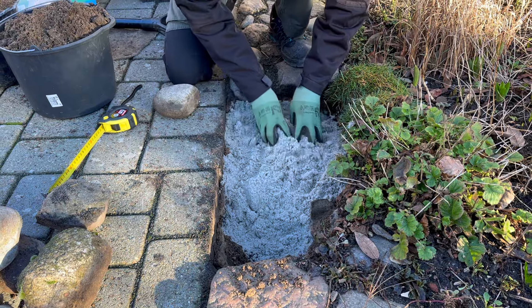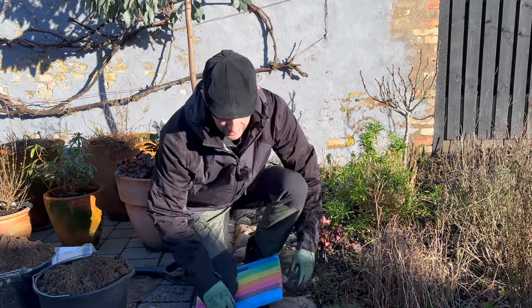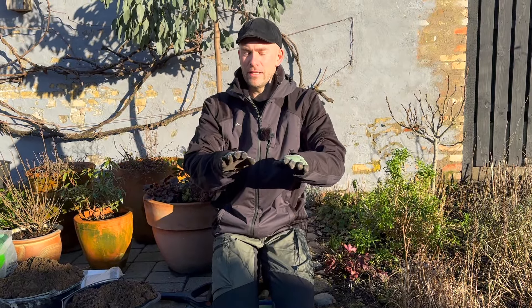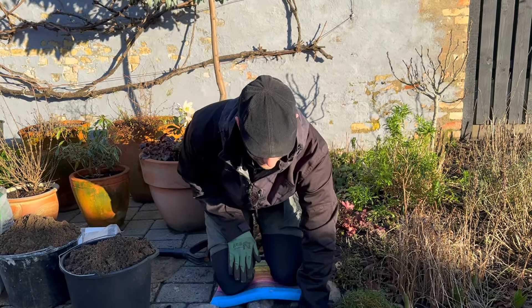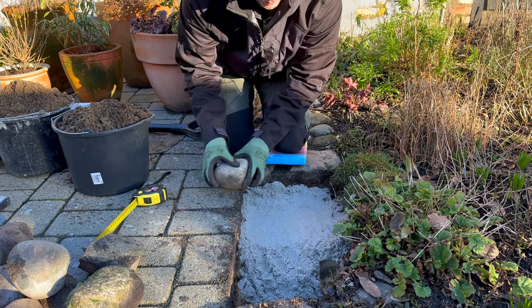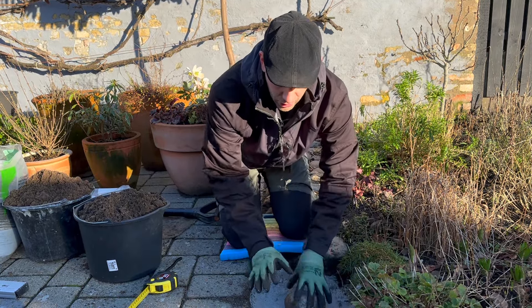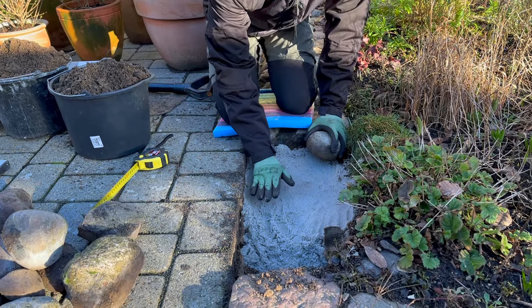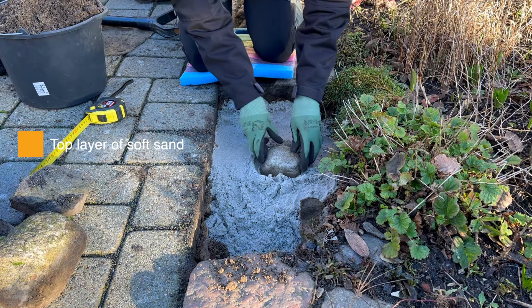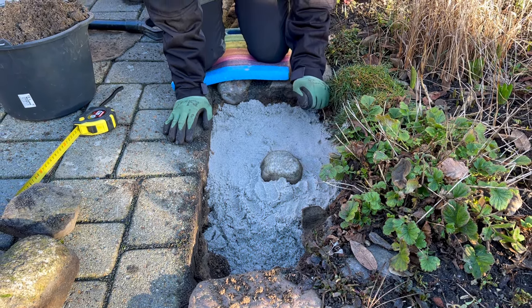Just smooth it out a little bit. For a thin border like this, you don't need a vibrator, but you can rent one if it's going to be your main path with more foot traffic. Use the machine to really compact the sand until it's very hard, then add another soft layer on top, because there's no way you can shift and move the stones if the sand is completely hard. The last few centimeters need to be soft sand so you can easily shift and place the stones, and they'll also settle more solidly into the foundation.